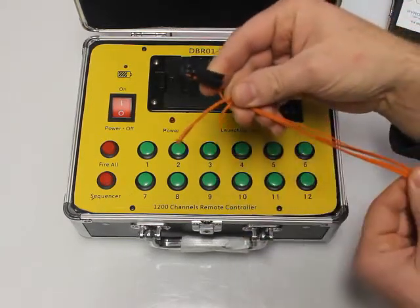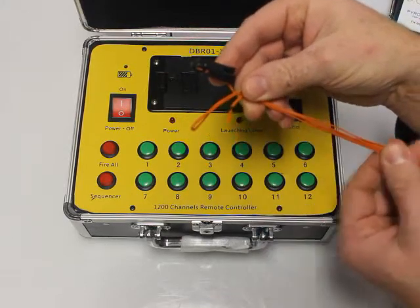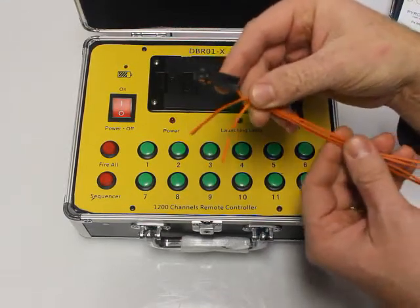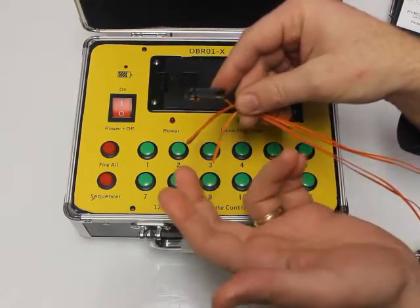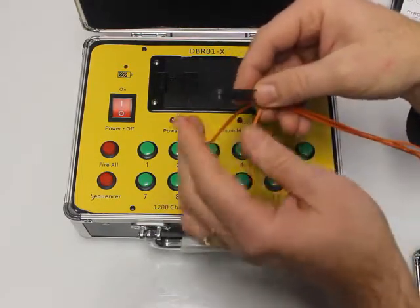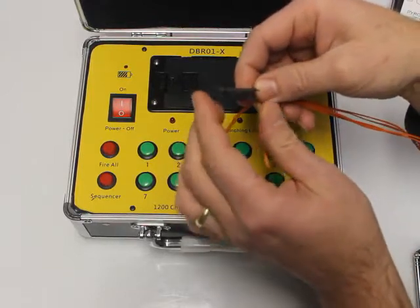What's nice about these as well is they come with an orange wire, which is great because you're on the field and you can spot it easily. You'll know where your wire is so you don't run over it or walk over it — I've done that before — so you always want to be looking down.